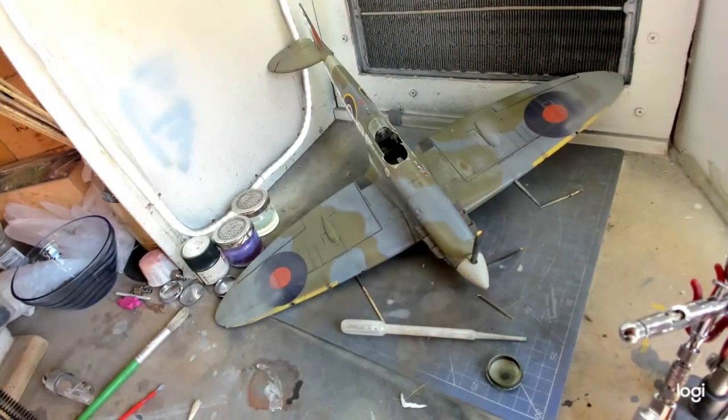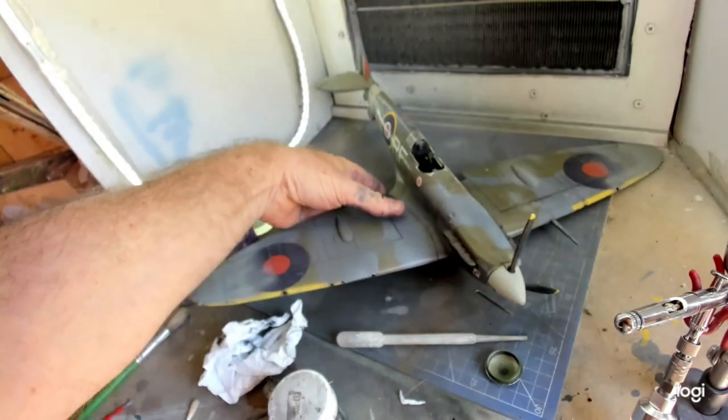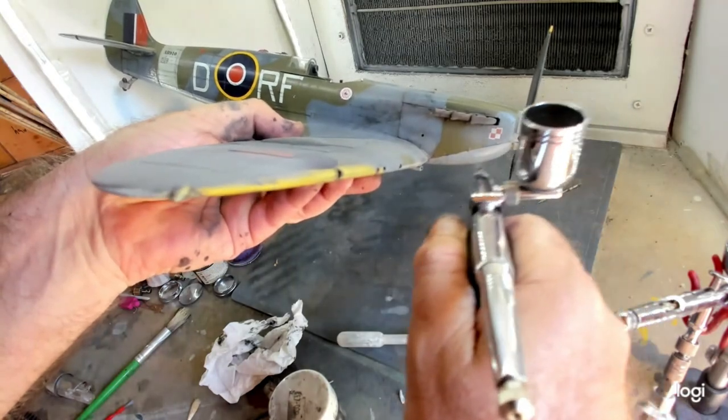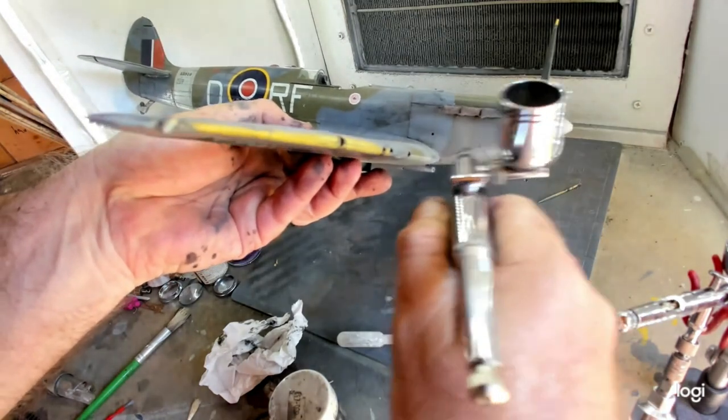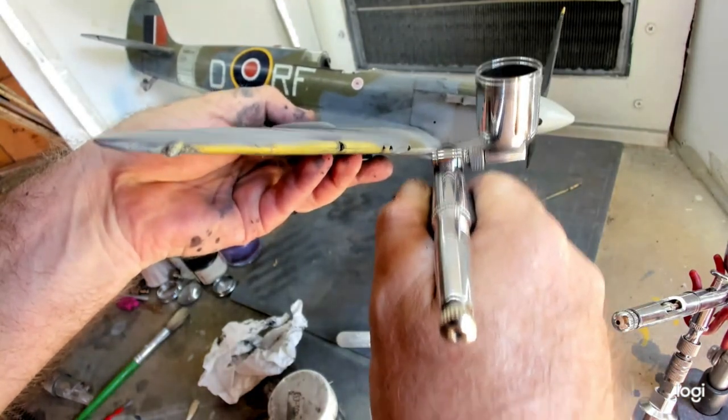Now it's time to test it on Boris — he's my test bed. He decided to try and make a jump for freedom but failed. As you can see, this primer covers really well, even over old red and white decals.